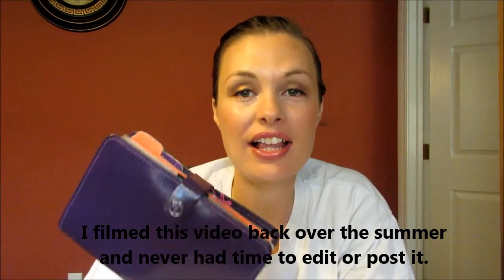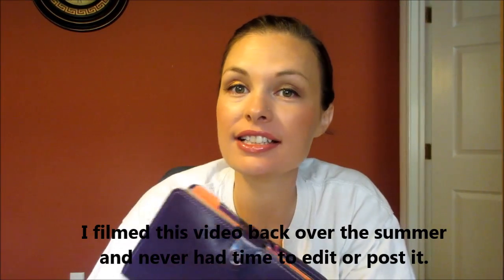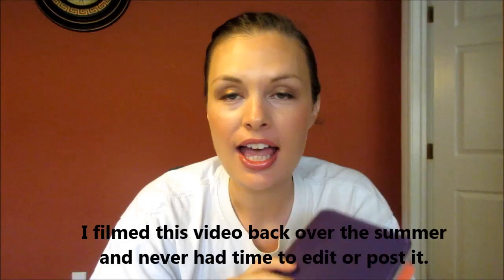Hey everybody, it's Amber. It was requested that I do a video with my Filofax planner, and I have recently started using this in a new way. I use this as both my wallet and my cash envelope system, if you're familiar with Dave Ramsey. That's pretty new to me but I'm really liking the way that it's going, and we've only been doing this for a few days.